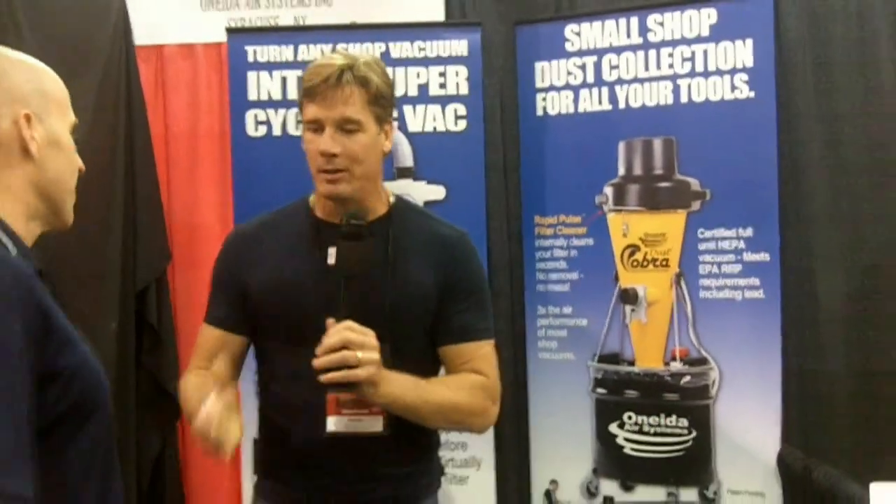I want to thank you for your time. Oneida is coming out with some really innovative products. We're going to run around and see what else is down here at the vendor trade show. I'll see you later, thank you.